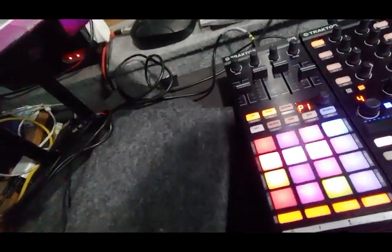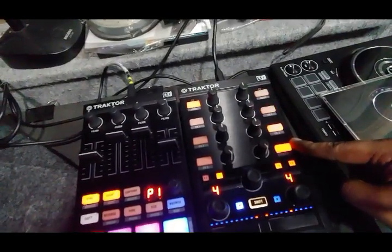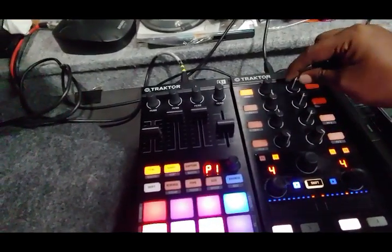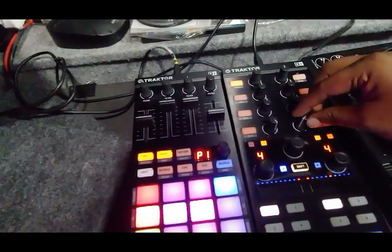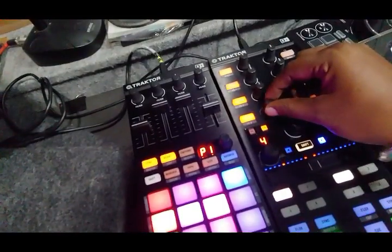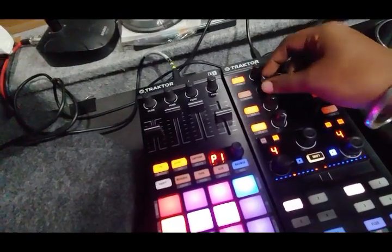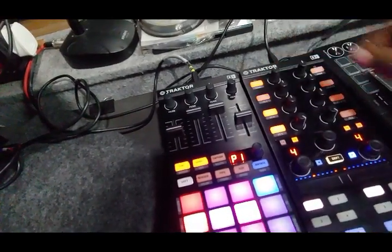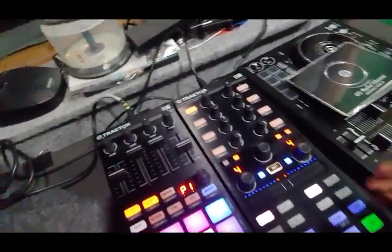I put on video mapping mode — you can see the light goes up now. So this is bass cut, mids, highs — this is volume, channel volume. Same for this channel: volume, bass cut, mids, and highs.